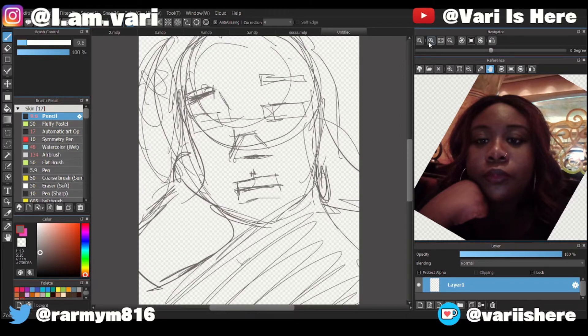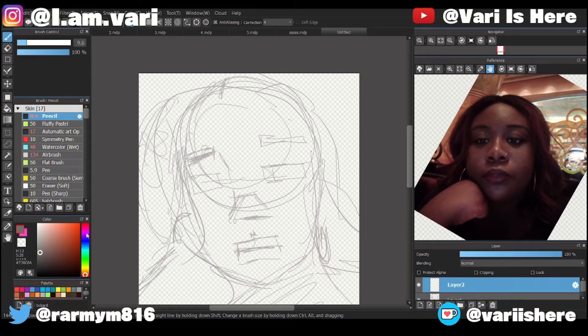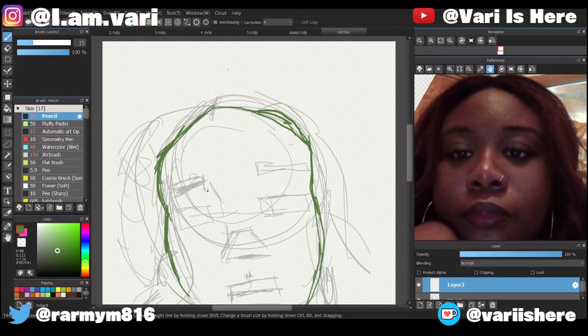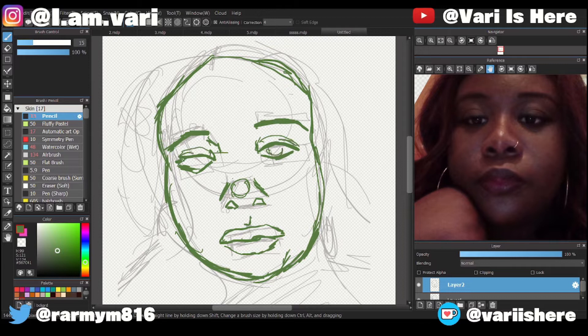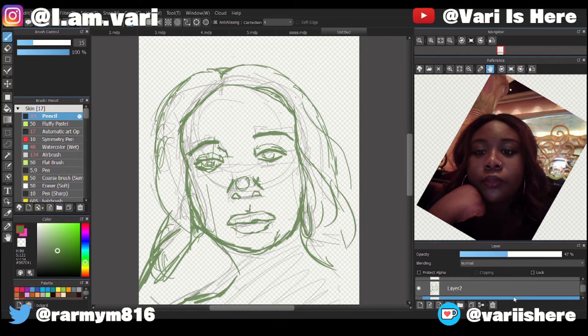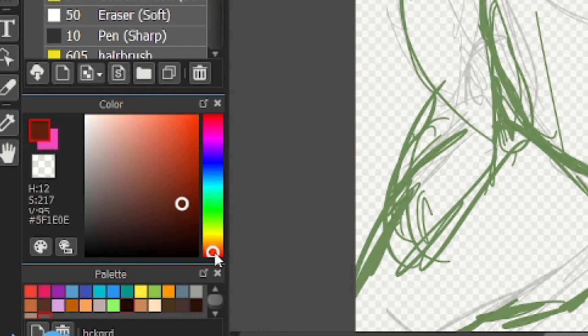The next thing I do is I lower the opacity on that layer and then change to a different color. Since my favorite color is green, I put it on screen. This is my second sketch and it's more refined — it's still sketchy but not as messy. It's just the basic details that I see in the photo, and then I lower that opacity and from there I start coloring — I get my base color and start filling in.